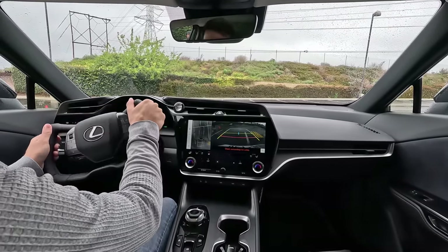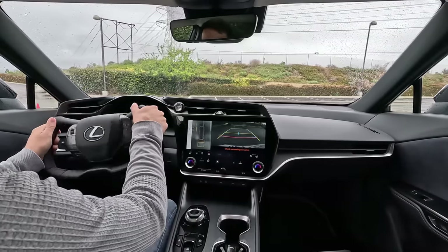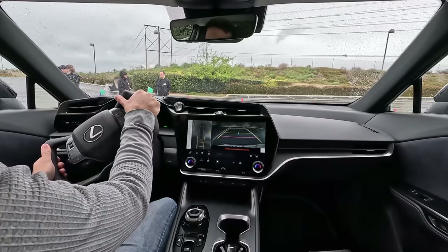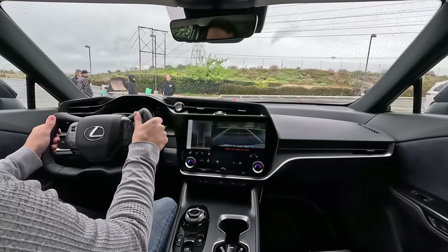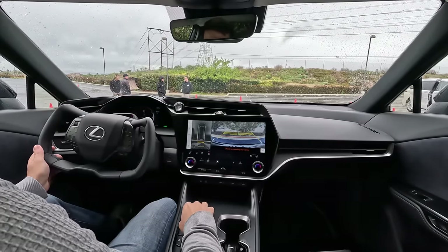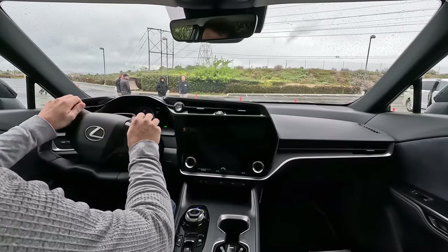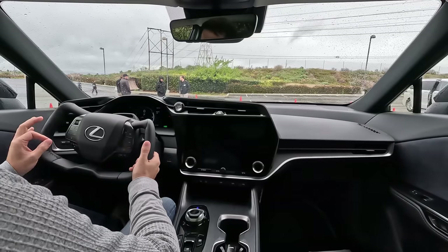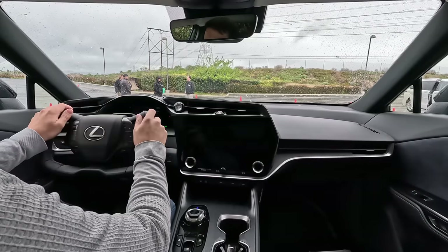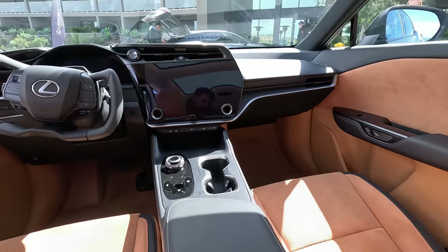I'm going to twist it into reverse here. We have rear cross-traffic alert, and the 360 camera makes this an absolute breeze — super easy. And there you have it: steering by wire on the new Lexus. There's an annoying backup beep; hopefully that's defeatable. That's the steering-by-wire system on the new Lexus RZ — not available at launch. You also have your light controls here, and in tight situations it's actually quite good.